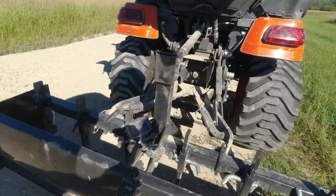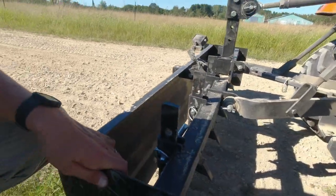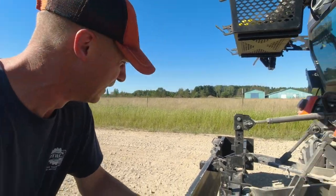For maintaining, your subcompact can probably pull that completely full. I haven't had a problem yet. Put it in low range and nothing stops these tractors, right?